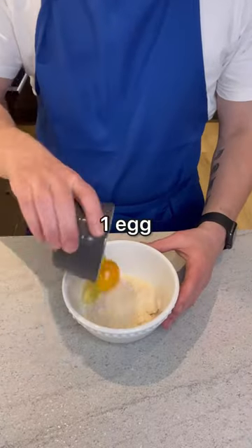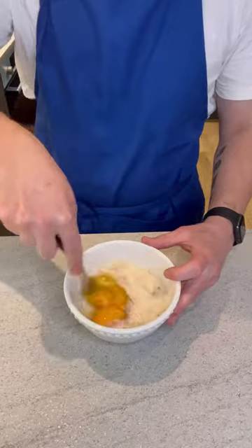Meanwhile, add parmesan, an egg, 2 egg yolks, and black pepper into a bowl and mix until it forms a paste.